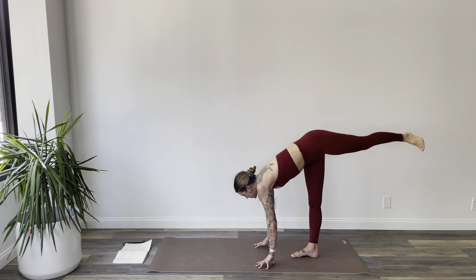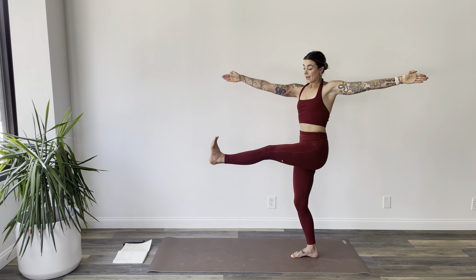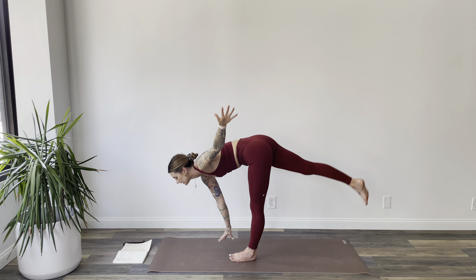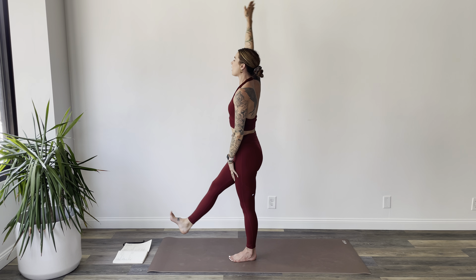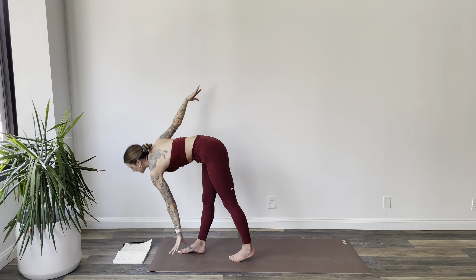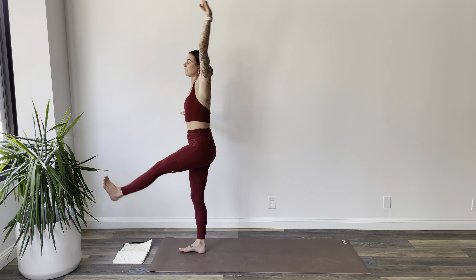Start to walk your hands to the back of the mat for Standing Split. Take any version that you like — just try to avoid rolling the hip open towards the long edge. You want to pull that hip down, just like we do in Warrior Three. Start to inhale, rise up. Flex your left foot, hover left foot under the body, swivel right arm forward, left arm back, come to standing.